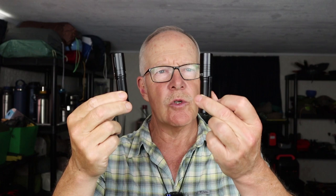In an earlier video, I reviewed the ThruNight Archer Pro. Now I have the ThruNight Archer Pro V2, version 2. If you're interested in hearing what the differences are between these two lights, keep watching.